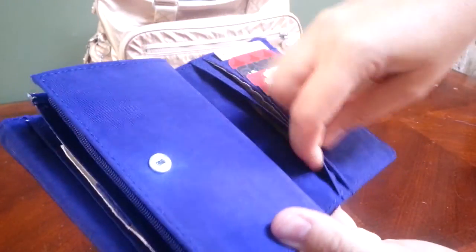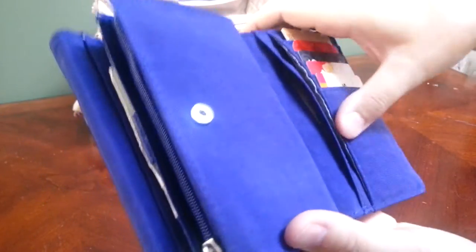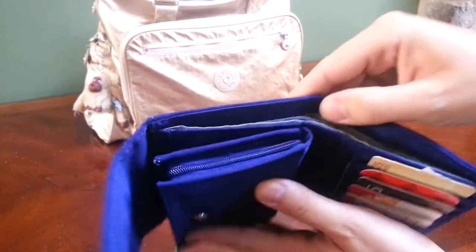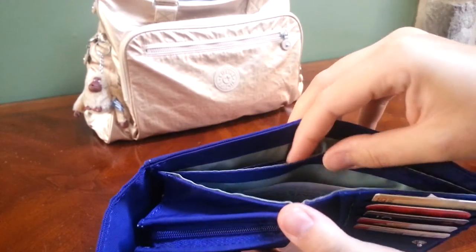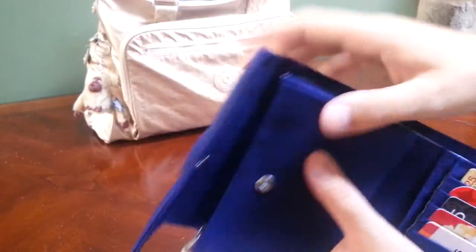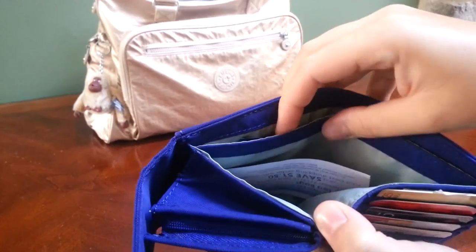In the back there's another slip pocket where I have some business cards for my husband and my brother, just in case I meet somebody and want to hand them out. And if you tip it on its side, there are two long pockets — I would think you could put cash there, but I didn't like having to snap it open for cash, so I have some coupons in there instead.